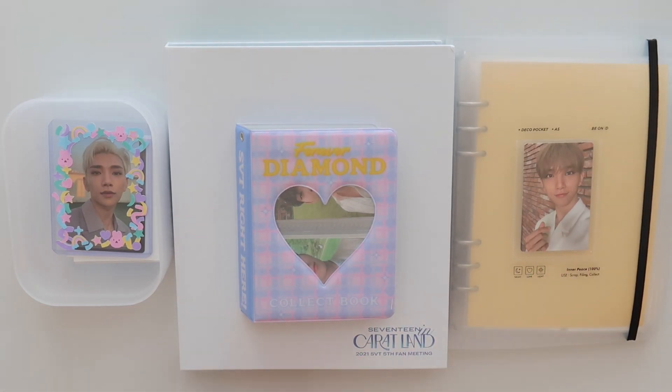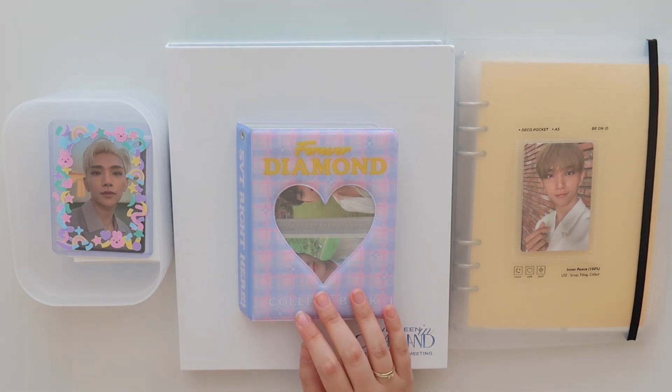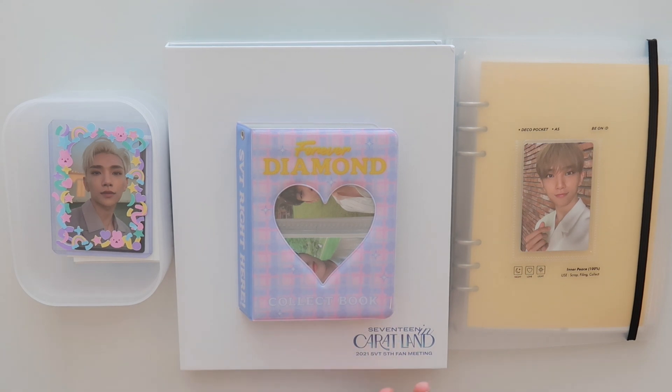Hey everyone, it's Amy. Today I have a binder sorting video. I have 17 set out here at the moment. We're also going to be putting away the hype groups — I have like one Taeyang card, and then we have some TXT and Enhypen and The Boys. Not a whole lot of groups, but I still feel like I have a lot of stuff to put away.